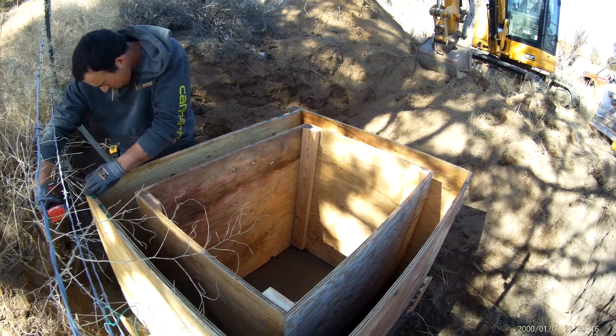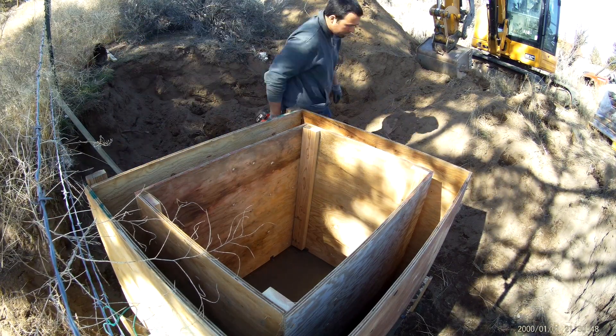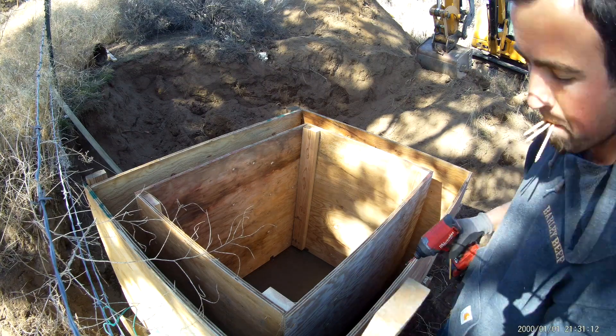The camera lost all the footage of me actually mixing in concrete, but it was exactly one pallet of sixty-pound bags to do the floor and the walls.